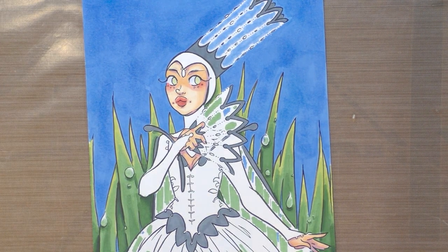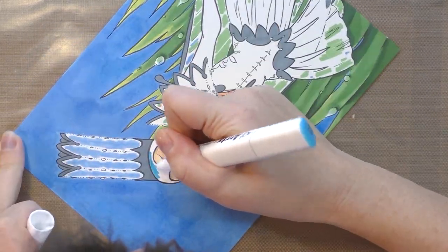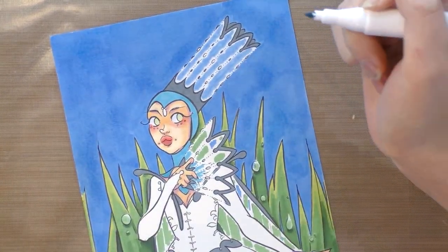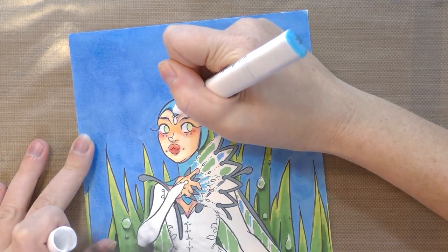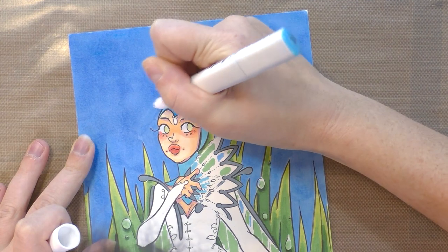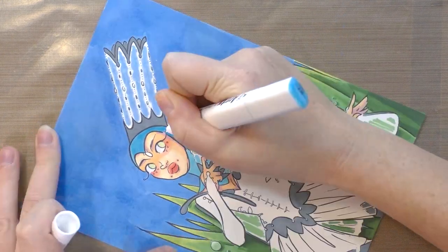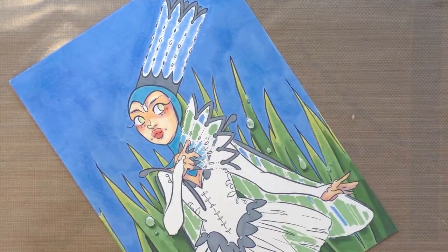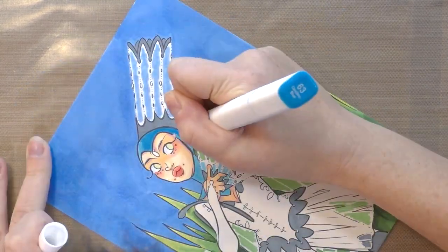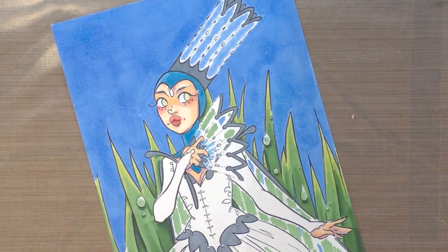I'm going to start with number 67 — that's a really pretty color. Giving it another layer but leaving a little bit of rim lighting on this side of her head so we can build up layers of color. Now I'm going to use number 63, and I think I'll leave it as is rather than blending it out.